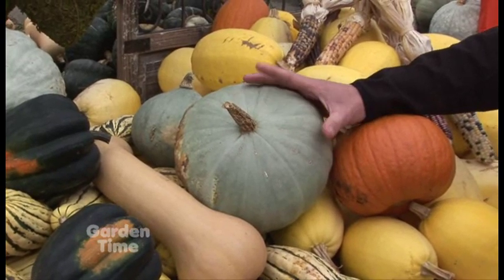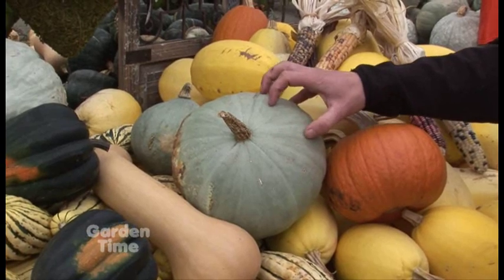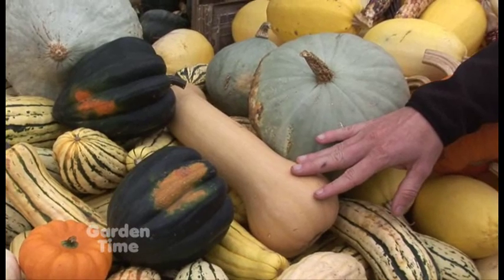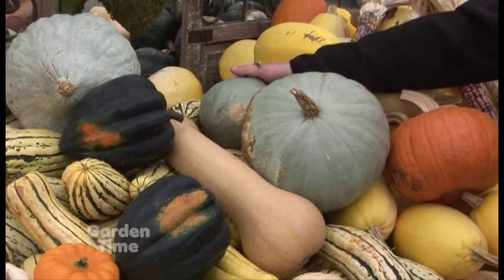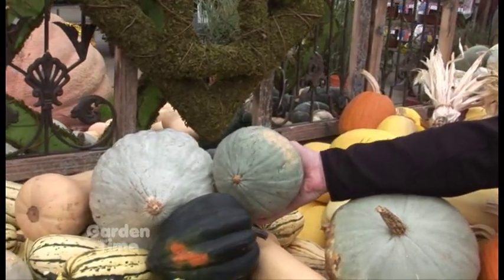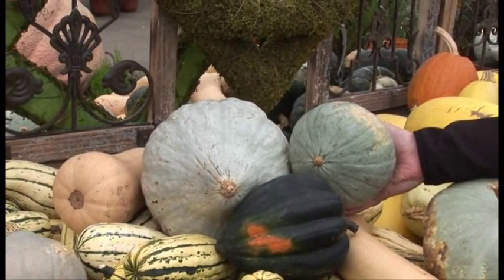Sweet meat squash is like a blue pumpkin or blue squash. It has not nearly as much water content, so your pumpkin pies turn out a lot better. And then, of course, butternut, which makes lovely soup — wonderful for that. We also have another one called Baby Blue, which is a small hubbard squash. The large hubbard squash is so big, sometimes it's hard to get that much in one sitting.